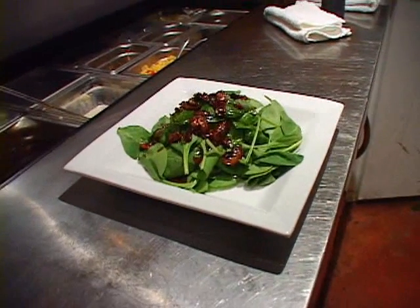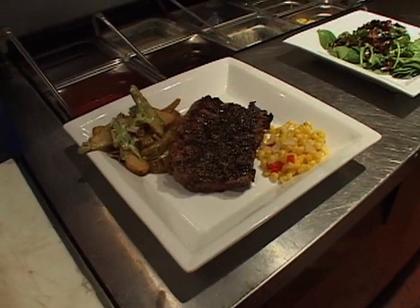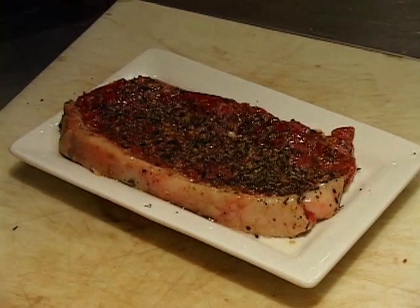Alex, this salad looks delicious — what is next? Well, we're going to follow up now with the grilled steak, which we're going to serve with a warm potato salad and sweet corn relish. What kind of cut are we using here today? We have a New York steak — it's Canada AAA and we age it a minimum of 28 days. Then I take it and marinate it for at least 24 hours in a blend of olive oil, canola oil, garlic, and black pepper. Let's fire up the grill.